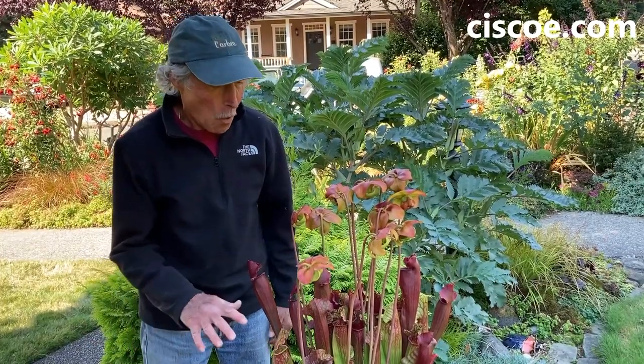This is one of the most interesting plants I grow. Kids love it. This is called Sarracenia. It's a carnivorous plant. It comes from the east coast of the United States, mostly down in Florida, but it's amazingly hardy even all the way to Seattle, Washington.